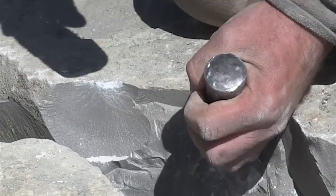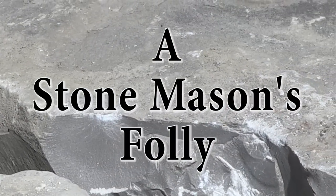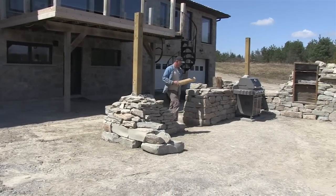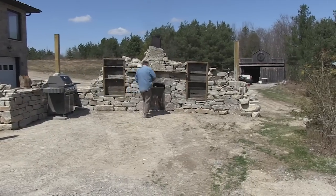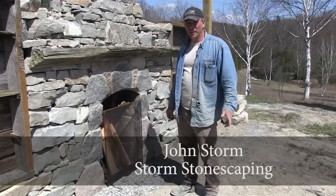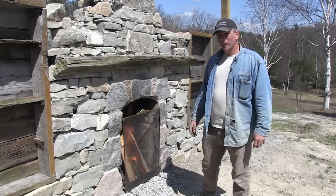I'm always listening if it starts going hollow, and you know there's a crack somewhere that you don't necessarily want it to be. I'm John Storm, Storm Stonescaping. I'm a traditional stonemason specializing in stonemasonry and dry stone, and this is an example of a dry stone folly which I just completed.